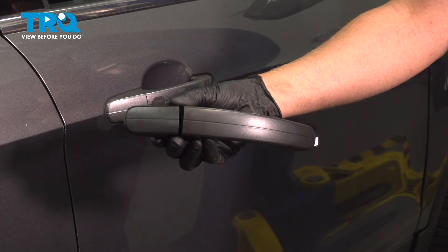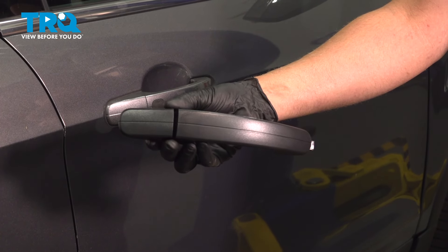In this video, I'm gonna show you how to replace the front outside door handles on this Ford Escape. Let's get into it.